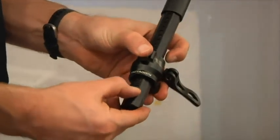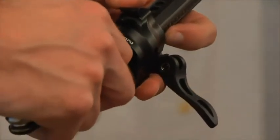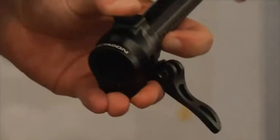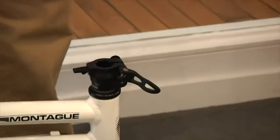Next, remove the octagon collar from the octagonal extender by pushing in the brass button with a screwdriver. Slide the octagon collar over the steerer tube with the quick release lever on the right-hand side of the bike.